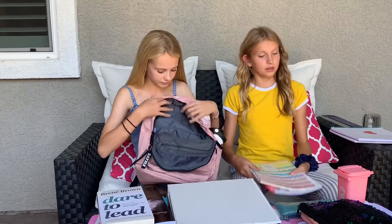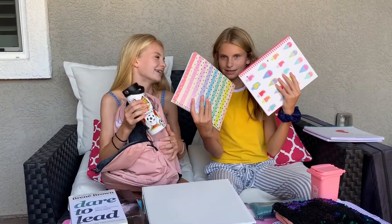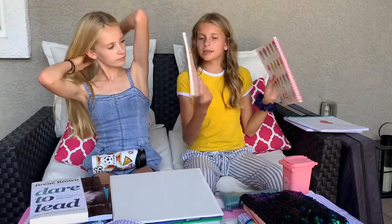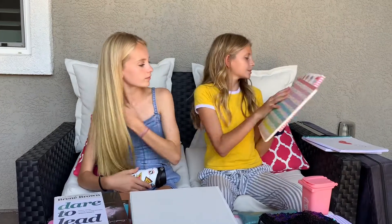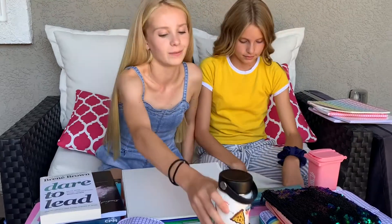I got a few other notebooks from Target — last but not least. This one just has some ice cream on it and this one is like watercolors. Then I just have my Hydro Flask that I decorated with some new stickers, and I have some other stickers too, but the new ones definitely stand out.